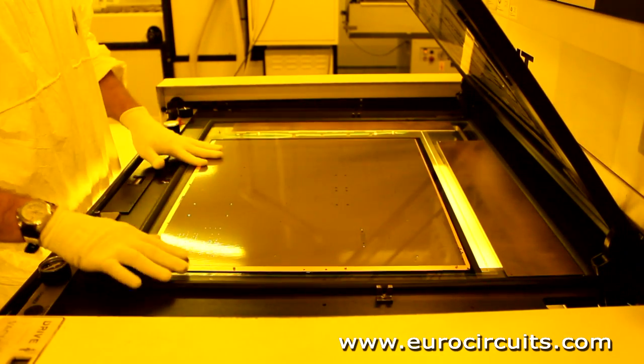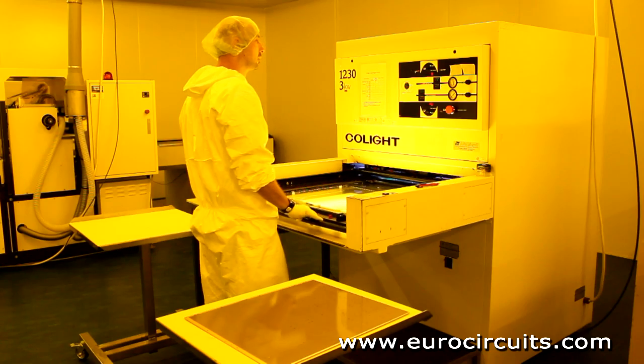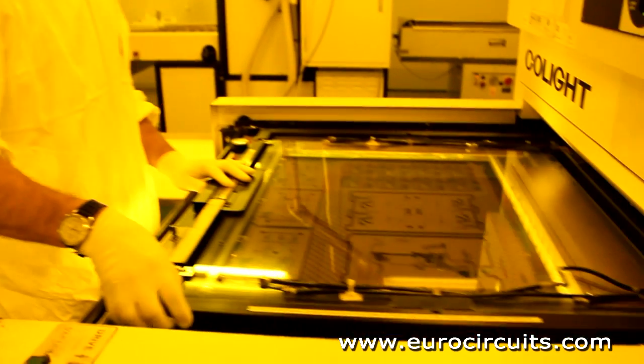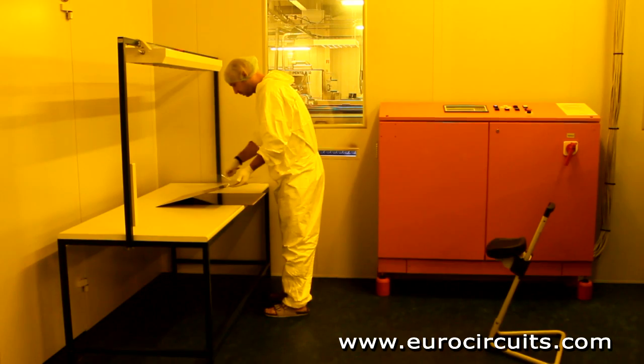The mylar film, which protected the photoresist, is now removed and the imaged panel is conveyed out of the clean room and through a developer, which removes the unhardened resist. For inner layers, the copper pattern we want was covered by the resist. For outer layers, it is exposed and ready to be plated.